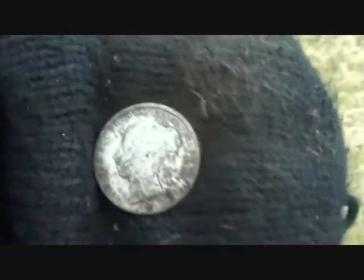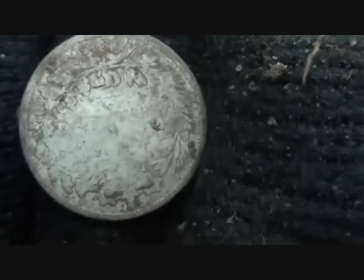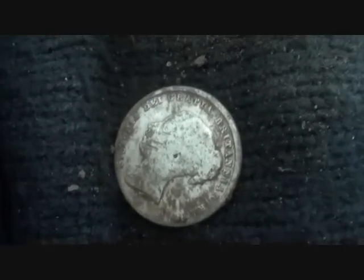Queen Victoria shilling, young head! We'll leave it at that I think — pack up now because my fingers are freezing.